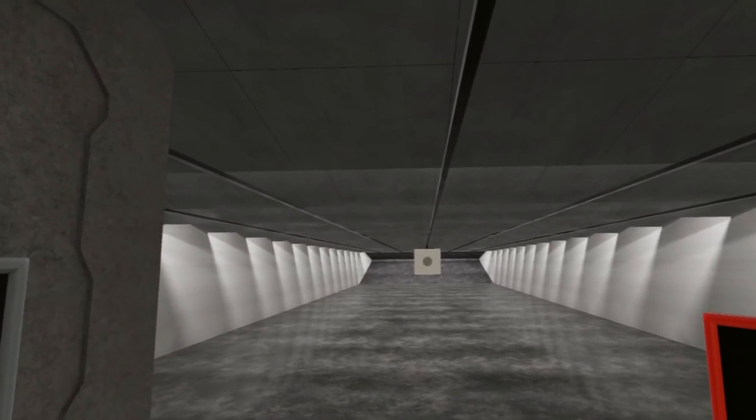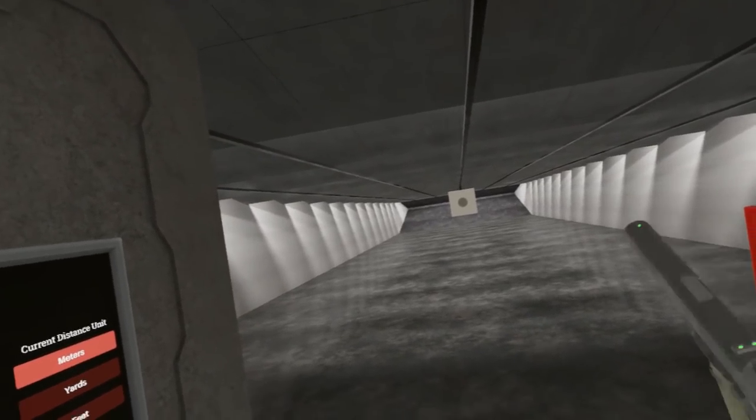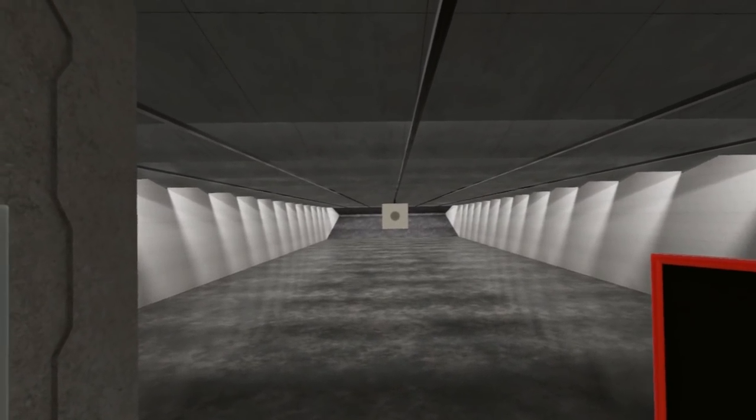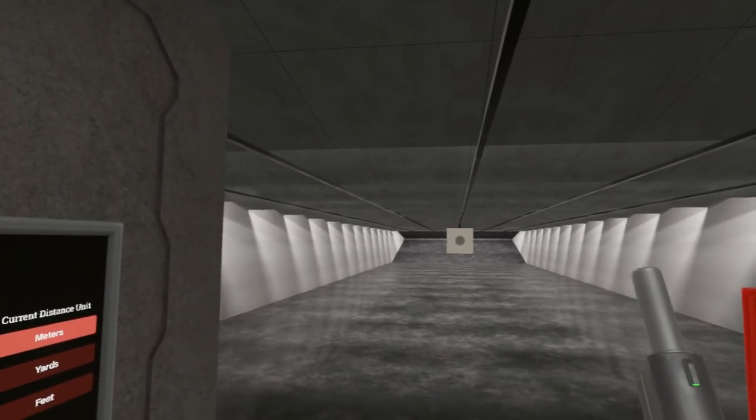Greetings! Welcome to the devlog for update 54 of Hot Dogs, Horseshoes, and Hand Grenades. We're going to start off, as always, with a quick sound check. Make sure your speakers aren't up too high. Wonderful.